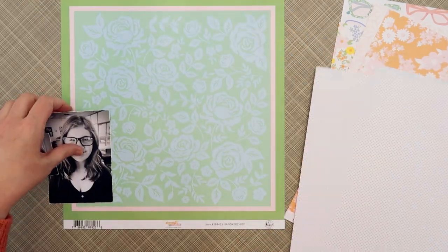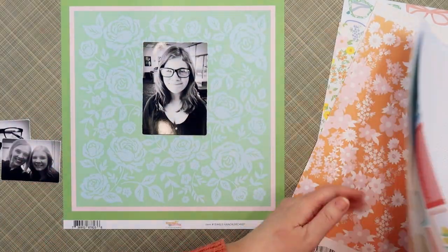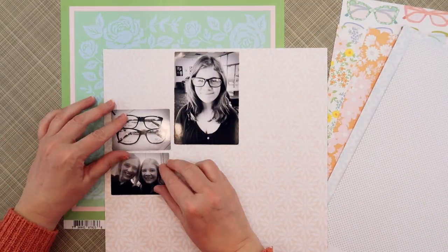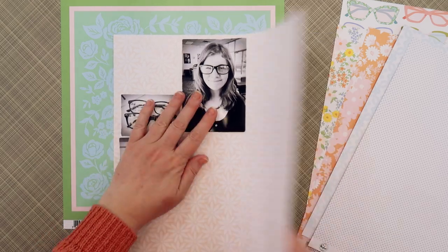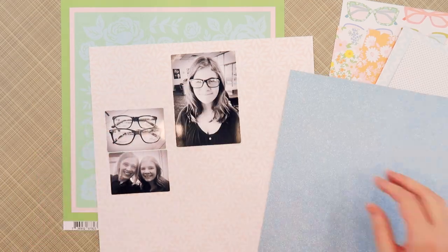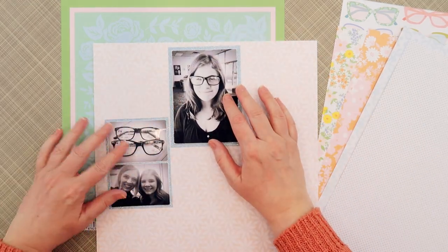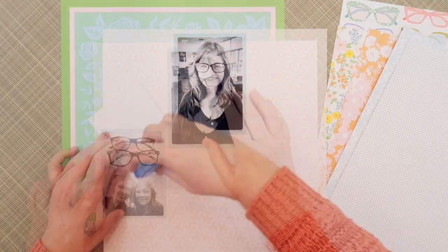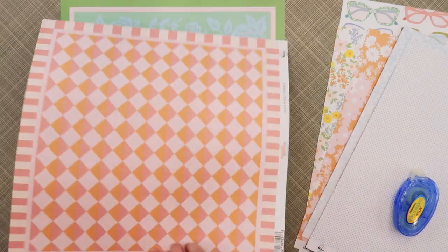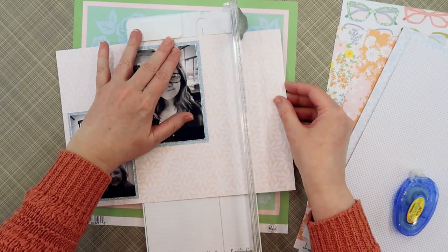I decided to do these pictures of my daughter with her glasses, where she went for her eye exam and got fitted for her glasses — because of the glasses paper you see in the back there. I knew I had to fussy cut those out and use them as a page accent. My idea was to start with this border paper — the green one with the blue florals and the pink border — as the background, and then I went for this blush daisies paper to repeat that light pink color in the center. I don't actually end up using that background paper, but it was a great way to get started on this layout.